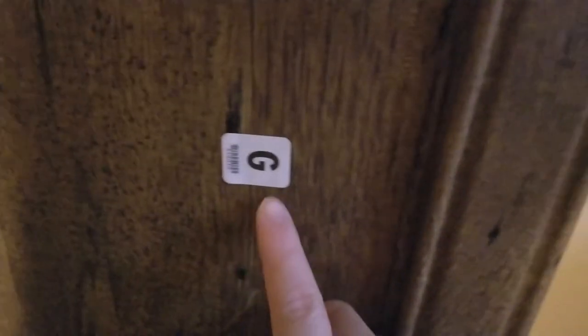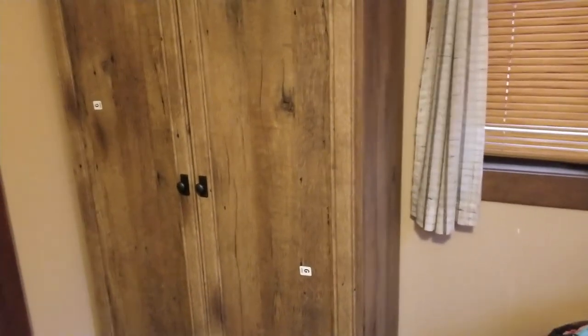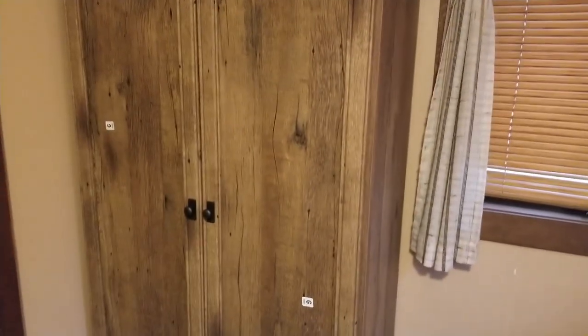I left the stickers on all the pieces just so you can see. Everything is easily labeled with different letters and the instructions are actually pretty easy to follow. All you need is a Phillips screwdriver and a hammer to do all the assembly. All the hardware comes in a single sheet with different pouches that are labeled so you know what screws go where.